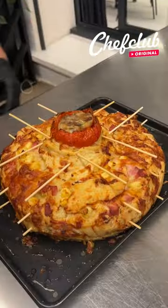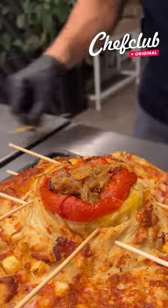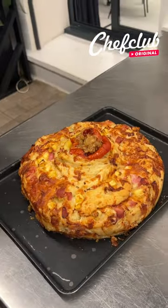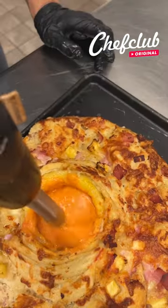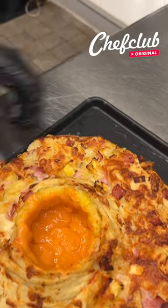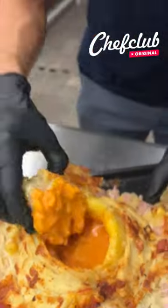See how the skewers hold the garlic knots right to the pineapple? That tomato is going to hold all of that delicious garlic essence. We remove the skewers, and boom — look at that perfect shape for our monkey bread pizza. Look at this — this is super fun!